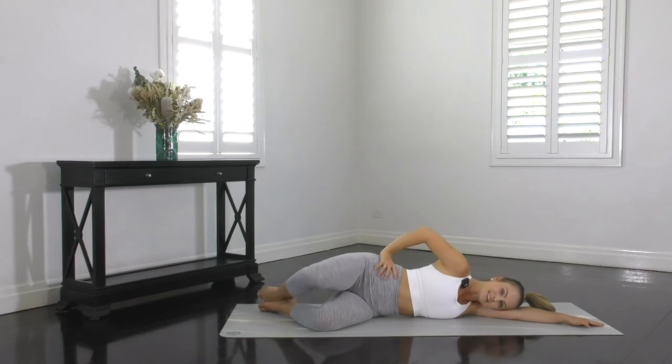Final rep — squeeze the heel, lift that knee, shoot that leg out long, stretch it up higher, challenge yourself guys. Return the heel and lower the knee.